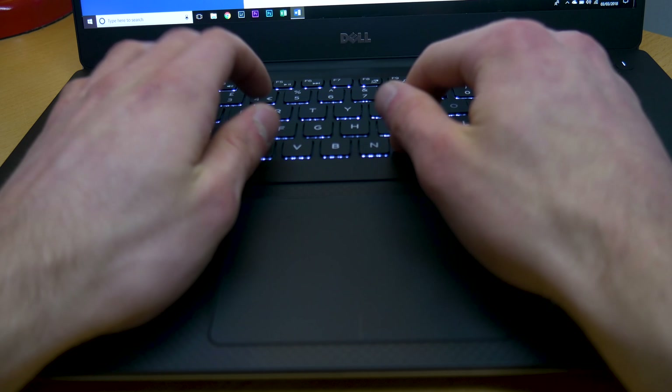The keyboard is very nice however. It also gets a bit fingerprinty, but the key travel is very nice and it's generally a really good laptop to type on for things like word documents as well.